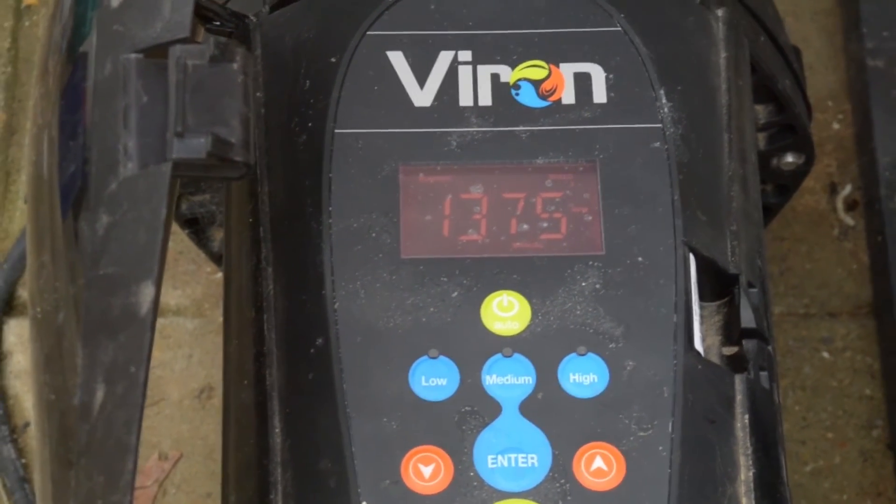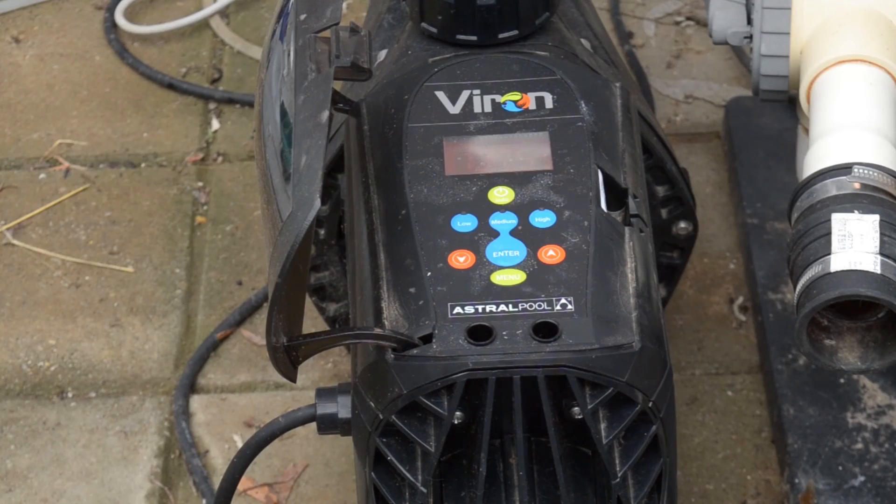So in closing — for an outlay of $1,250, we reckon in six months we've saved about $600 to $700. Over winter it'll be very little saving because we don't run the pump much, just enough to keep the water clean.